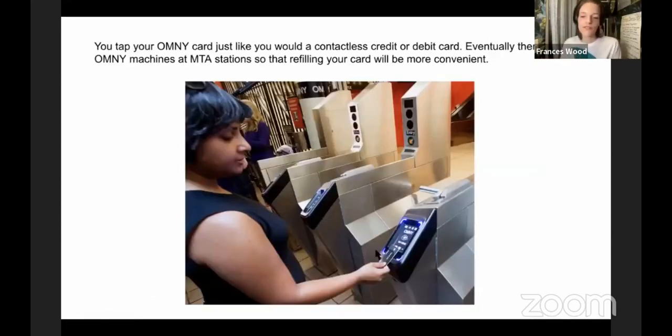When you have an Omni card, you use it just like you would a debit or credit card on the Omni reader — it's not actually a debit or credit card, it's basically a contactless MetroCard. You hold it two inches from the reader and wait for it to turn green. Once the entire switchover happens, there will be Omni machines at MTA stations so you can refill your card, making the system more convenient once it's fully up and running.